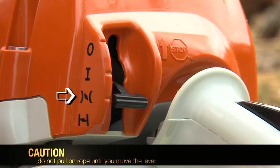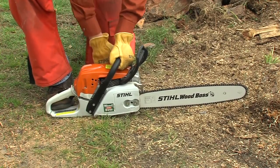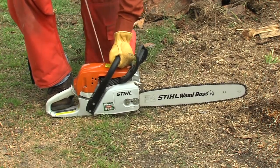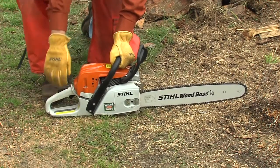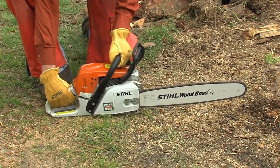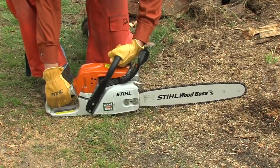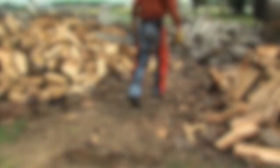Don't pull the rope again until you do this, or you may flood the engine. With the warm start position engaged, you can start the saw — pulling the starter rope again, probably only a few times, will be needed to start the engine. Do not accelerate the chainsaw with the chain brake engaged. Release the chain brake and accelerate the chainsaw a few times to warm up the engine, then engage the chain brake and move into your work position. Now you're ready to go to work.